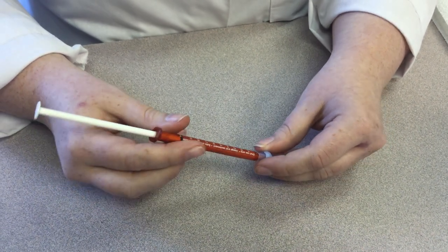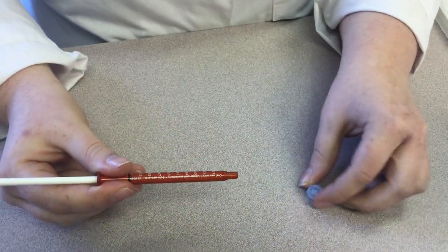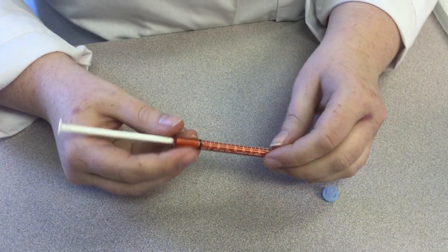To start with, you are going to wash your hands. Then you are going to remove the blue cap on the end of the syringe.